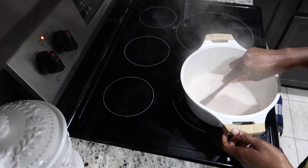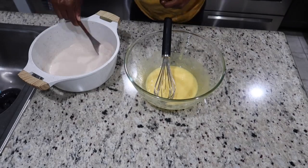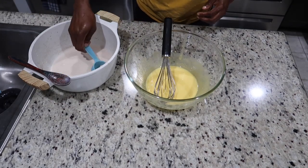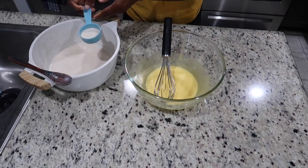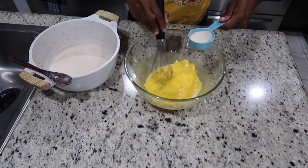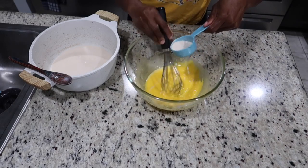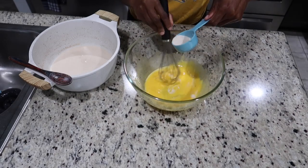I'm going to turn the liquid off and head over to the eggs. This method is called tempering the eggs. The eggs can scramble really quickly with hot liquid, so in order to prevent that, you add the hot liquid in gradually — while I'm whisking, I'm adding in my hot liquid, drizzle by drizzle.